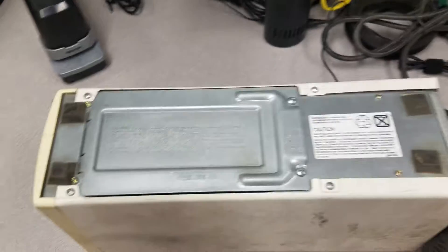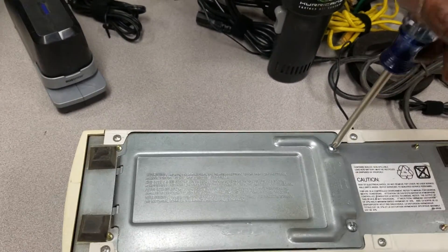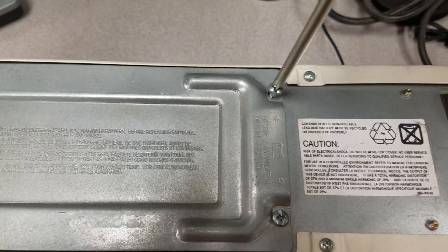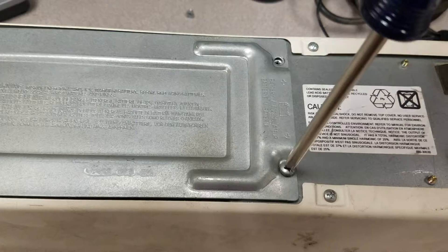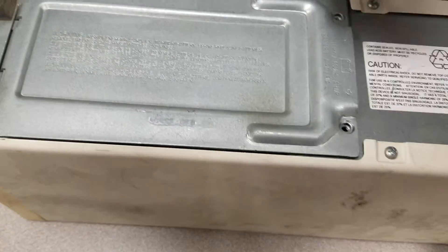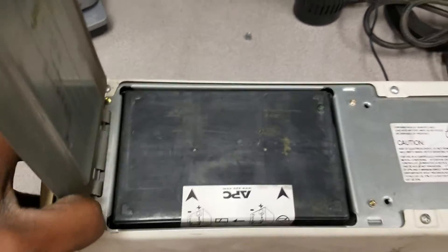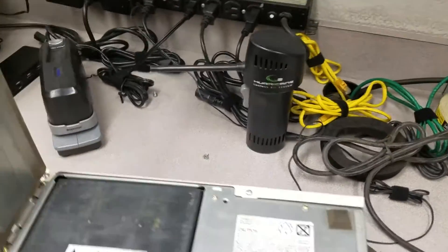What you do is turn this thing over upside down, get a Phillips head screwdriver, and unscrew these two screws here on the bottom. Remove them — it's very dirty and dusty, you can see this thing has been in operation for a few years. And that's the battery right there.